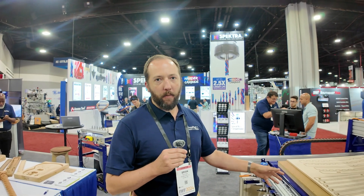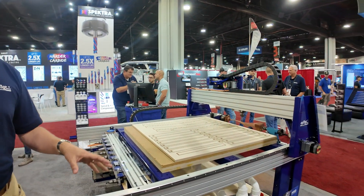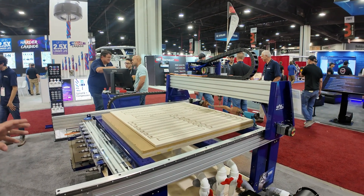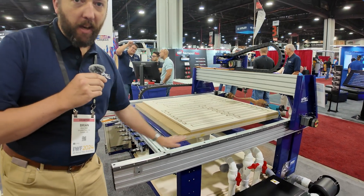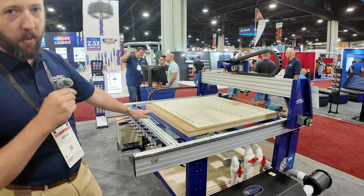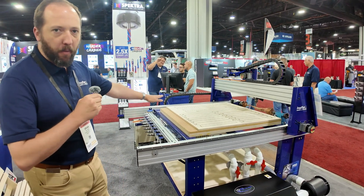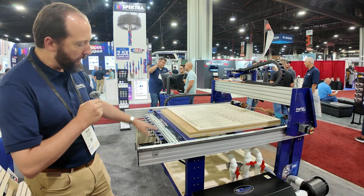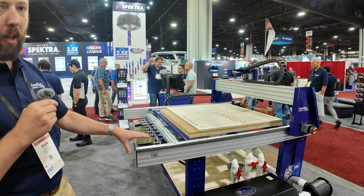Right now we're in front of the new PRS5 Alpha ATC machine that ShopBot has just introduced this month. There are a number of improvements to this machine over our previous generations. The first and most noticeable is that our table sides are now lowered — they're even with the table deck — so you're going to be able to load material and pull it off from the sides, back, and front of the machine.